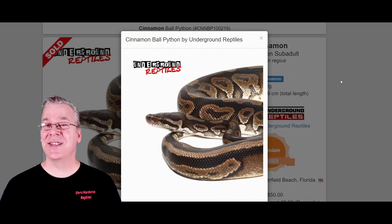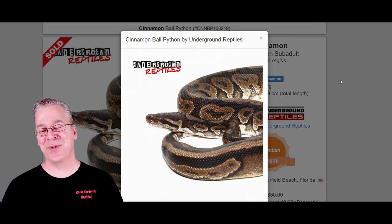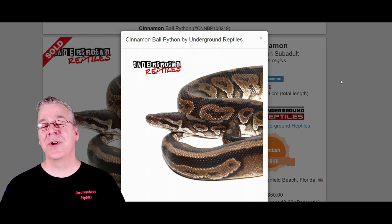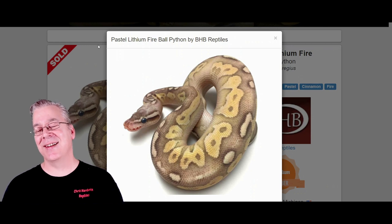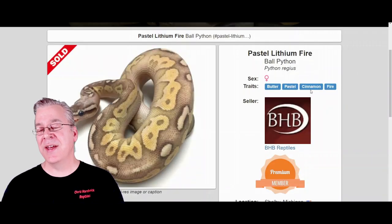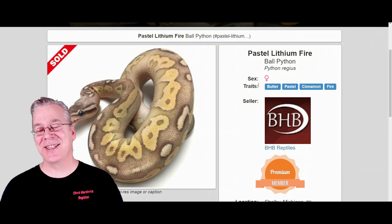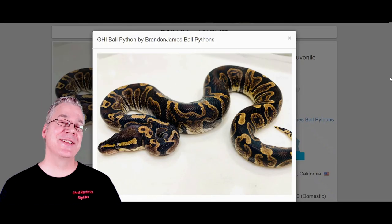Here is the cinnamon. The cinnamon is a dark morph — if you breed two cinnamons together you get a chocolatey brown patternless snake. The super cinnamon is pretty awesome. Cinnamon is actually allelic with black pastel, so you can make a black snake that acts like a super. When mixing cinnamon with the butterfly, take a look at this: you get the pastel lithium fire, which is essentially a cinnamon butterfly. The lithium is the cinnamon and the butter, so this is the pastel lithium fire — it's easier to just list the genes to know exactly what you're dealing with.